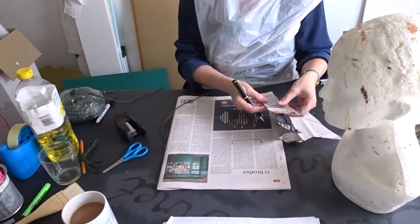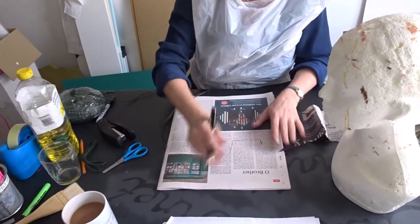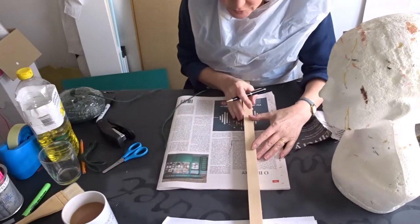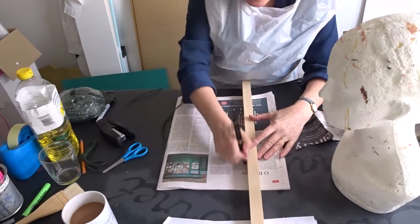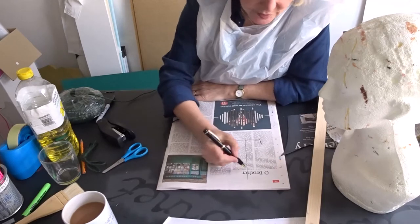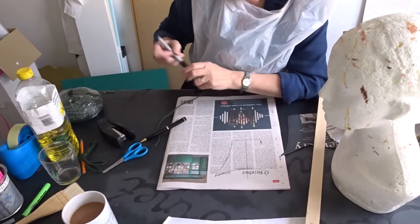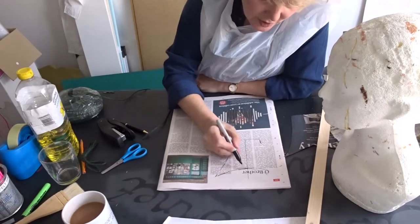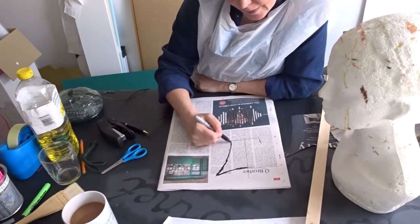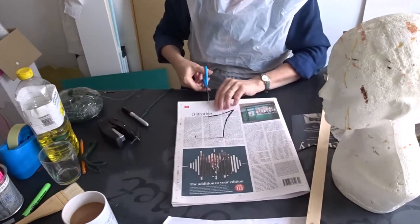If I draw just half a bit I can fold it over and then I'll get it perfectly symmetrical. I need my center line — I'm pretty good at estimating distances, but if you're not, just measure it. The shape I want is for it to come like this and up like that. I'm going to use the Sharpie just so it's easy for you to see.